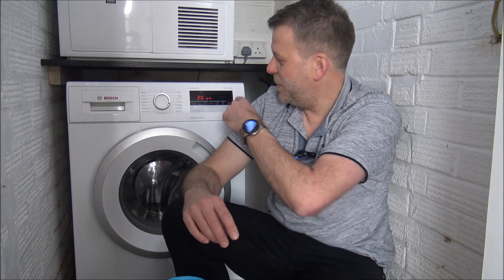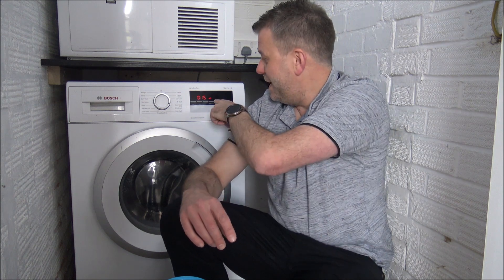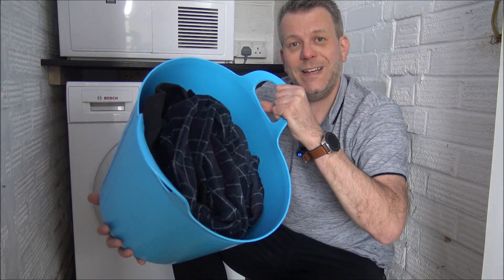What I want to do is a little test on the Bosch washing machine I've got here, to see how accurate the time of this quick program is. I've selected a 15-minute program, so it's a really quick wash. As you can see on the display, it has a maximum capacity of up to 2kg, which I've just weighed out — 2kg of clothes ready to be cleaned.